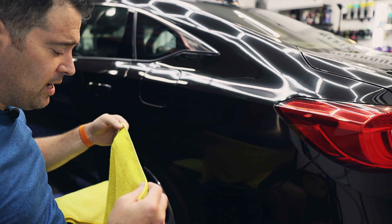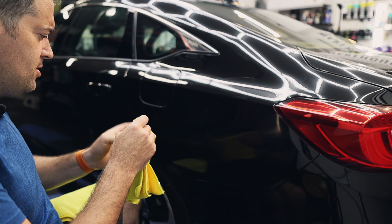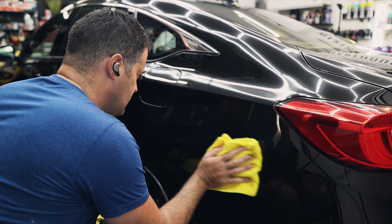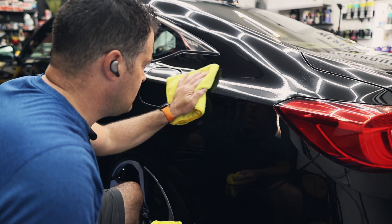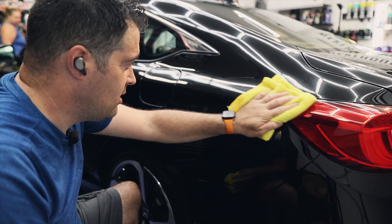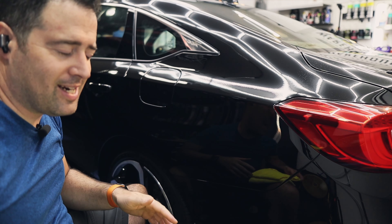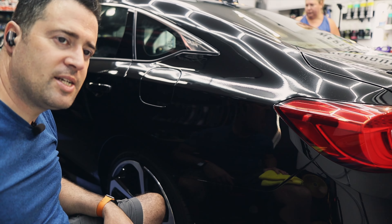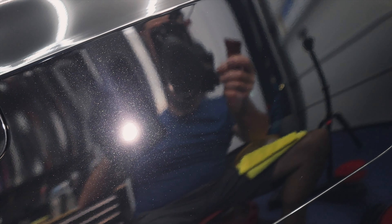With this polish it's recommended to use a damp towel then a dry towel to help remove the residue and polishing oils — you don't have to use IPA. I wiped it off to check the work before using the rotary. Very nice — you can see a tiny bit that might still be residue, but it looks really good. Let's finish it down with the rotary and see if there are any holograms.